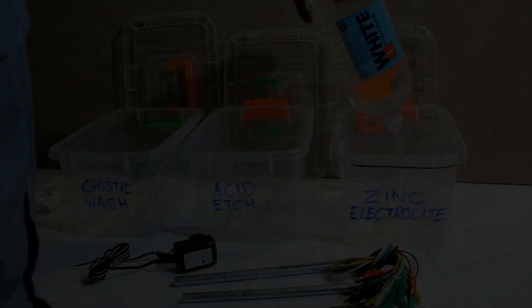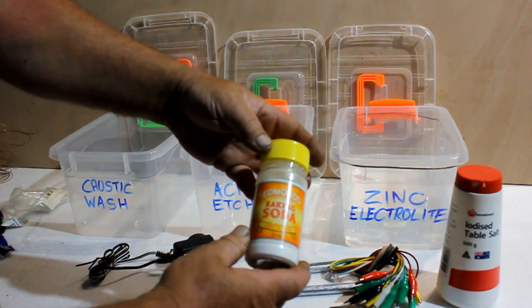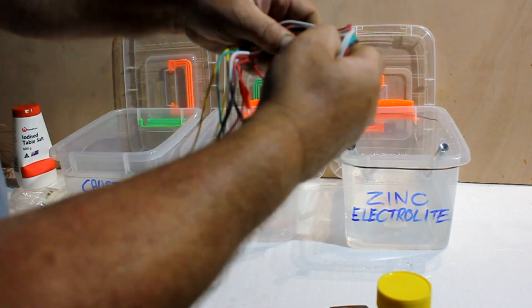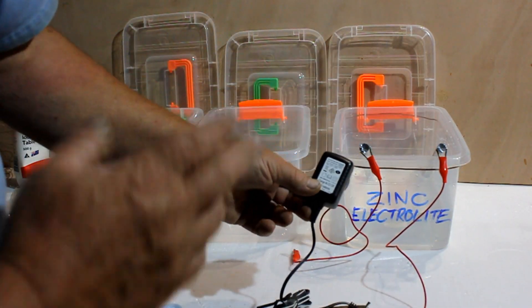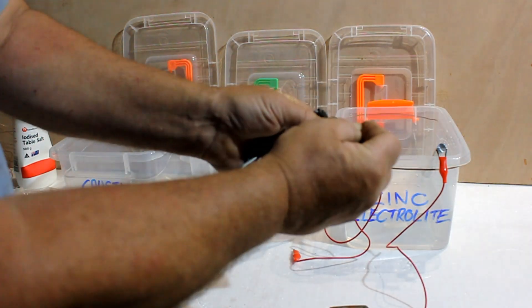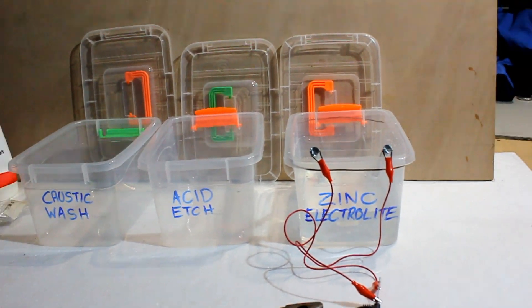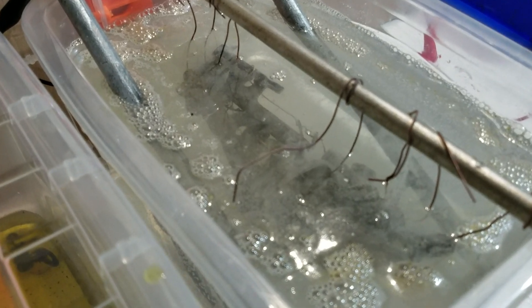Hello everyone and welcome to video 2 in the series of how to electroplate yourself. In the first video I was explaining how ordinary kitchen and household ingredients can be used with a cell phone charger to zinc plate any metal items that you want to rust protect. I explained that pre-cleaning and acid etching were vitally important to create a good finished product. The first thing to do was to create an electrolyte — charging the vinegar to turn it into an electrolyte — and once we've done that we can start plating, which brings us to video 2.